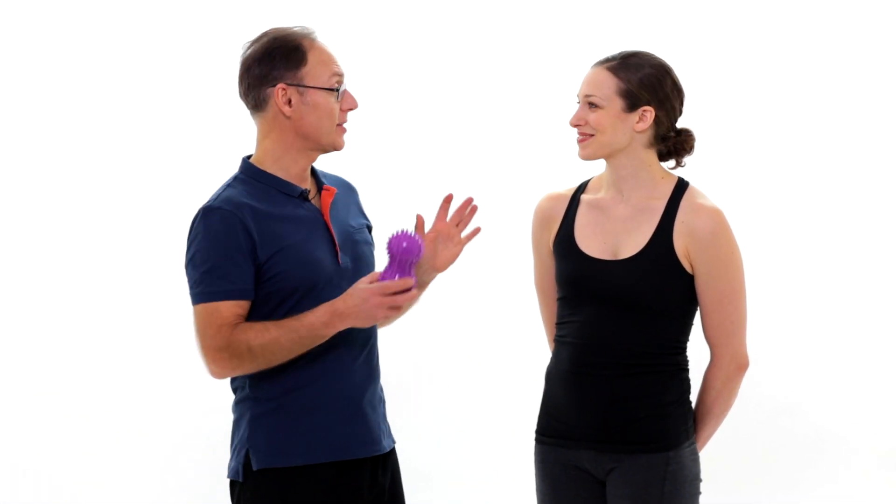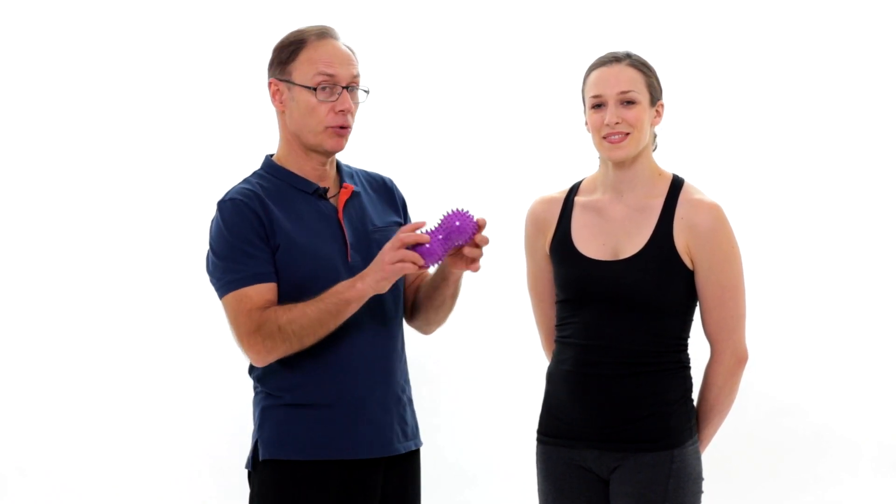Hi, I'm Eric Franklin and this is Mary Ellen and we're going to look at how we can tone our feet with the help of the Franklin Fascia Massager. You can see it's a rather prickly looking thing and it's great for your feet and also for massaging the fascia of your legs.